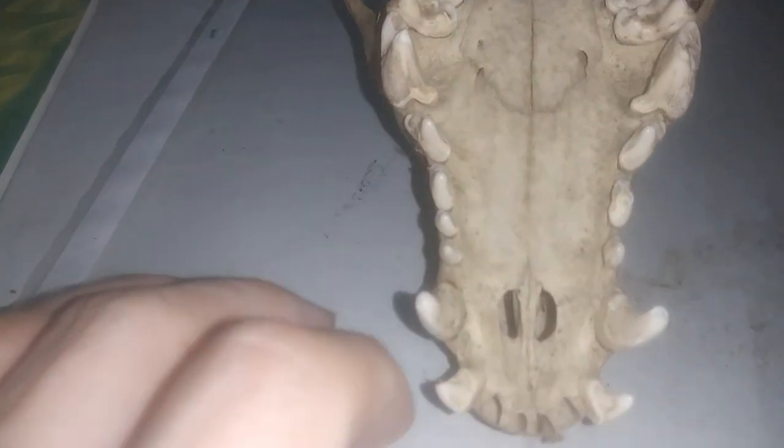Now let's do another skull, and again we're only going to be working on one side of the skull. This is sort of a mystery one, but I'm going to tell you what it is — this is a dog, a domestic dog. Domestic dogs, or dogs in general — anything in the Canis genus — is a pretty good-sized group. This is the group that wolves are in, coyotes are in this group.